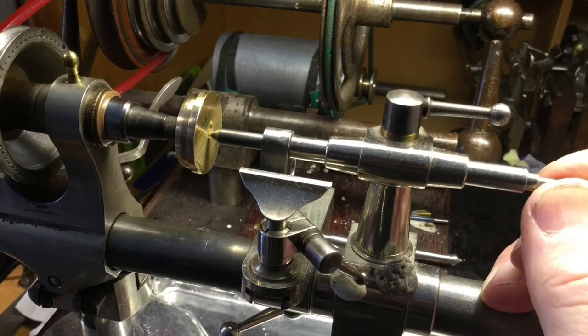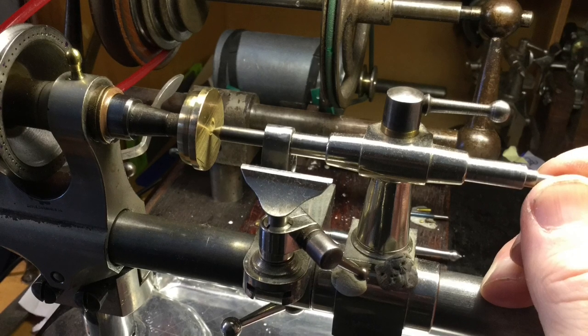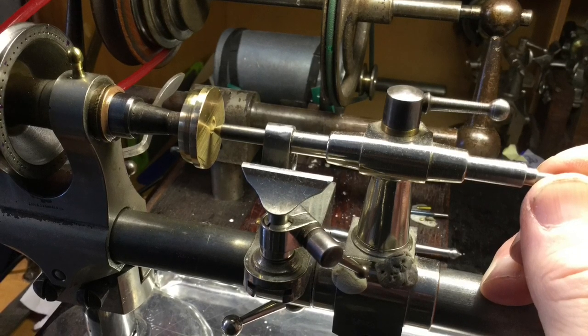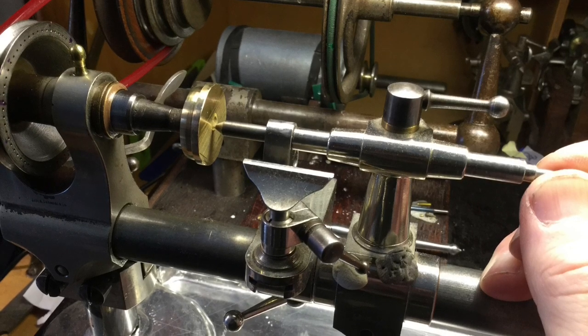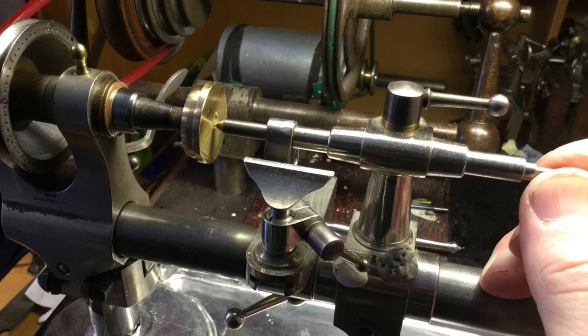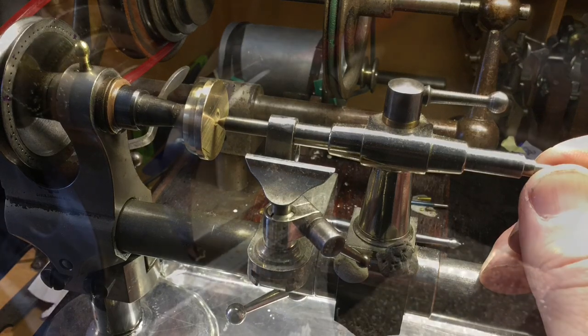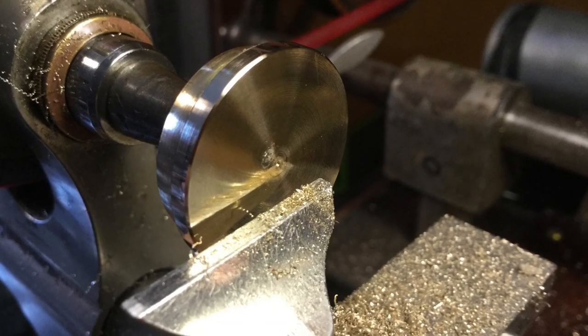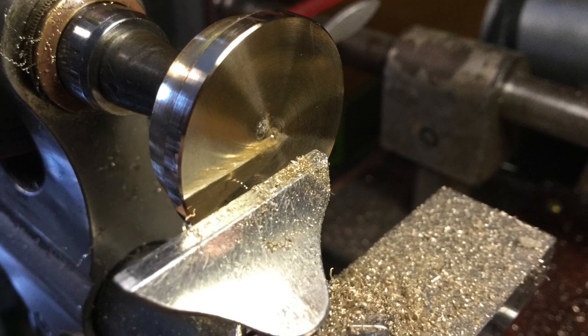I decided to finish up the front and back faces in the lathe using what's called a wax chuck — a disc on a mandrel that fits in the lathe. You skim off the surface so that it's perfectly flat, then warm up the chuck and the workpiece, put flake shellac on, and stick the workpiece to it. I decided to use a hot melt glue stick on the first face, which was to haunt me later.